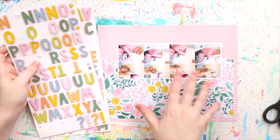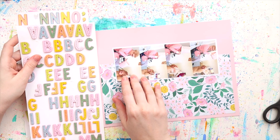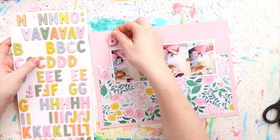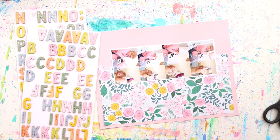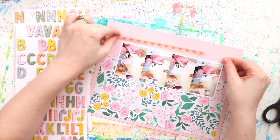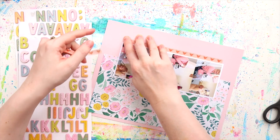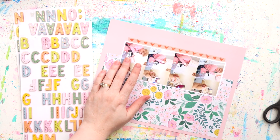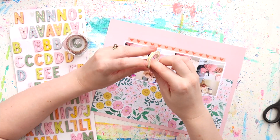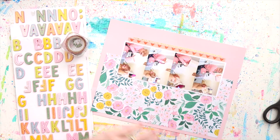For this one I grabbed from a paper pad — it's not a proper paper pad, it was for a collection called Garden Party, I think it was by Crate Paper. I was late to the party — pun intended — and I missed out on buying the 12 by 12 paper pad at that time, and the only one available was the project pad, which I'd never bought before.